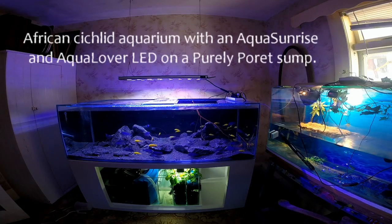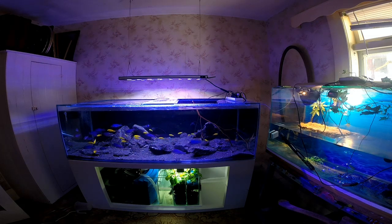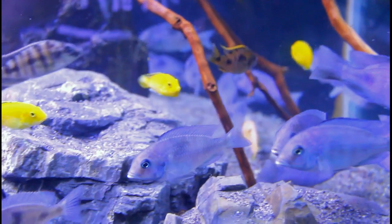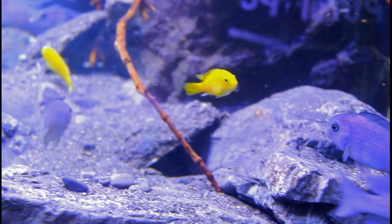This aquarium is set up for a customer. Their brief was that they wanted a very natural aquarium with a lot of stability. Considering the selection of fish, which includes a lot of open water hap species and the blue dolphin, we've left a lot of the open water still accessible — so we haven't gone for a cluttered, rock-filled environment.